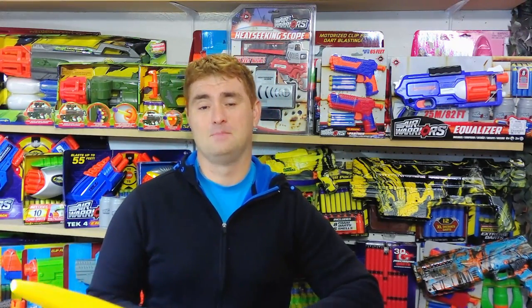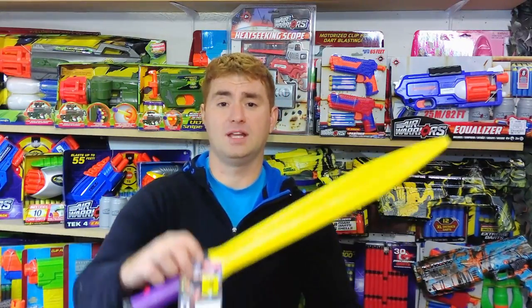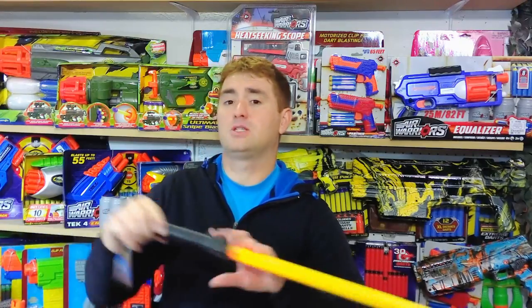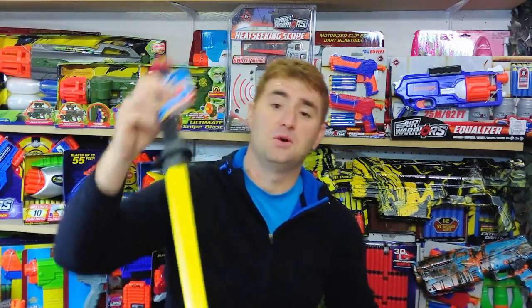The two different products come down to the fact that Busbee is making foam swords for both their own branding under Air Warriors, as well as to be sold at Walmart under the Adventure Force label. These are made by Busbee Toys.